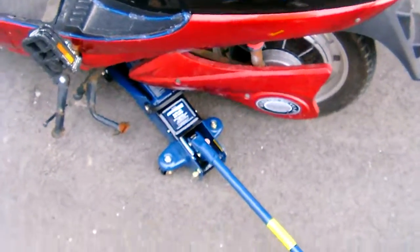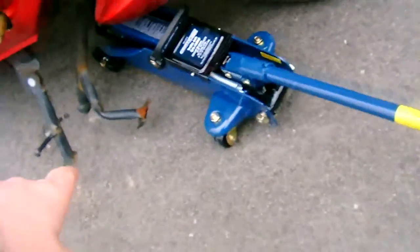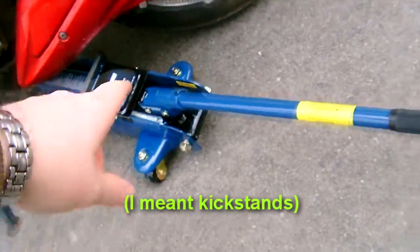Okay, so here's the e-bike. I got it jacked up a bit because my jack stands don't actually come up enough to bring the wheels up.